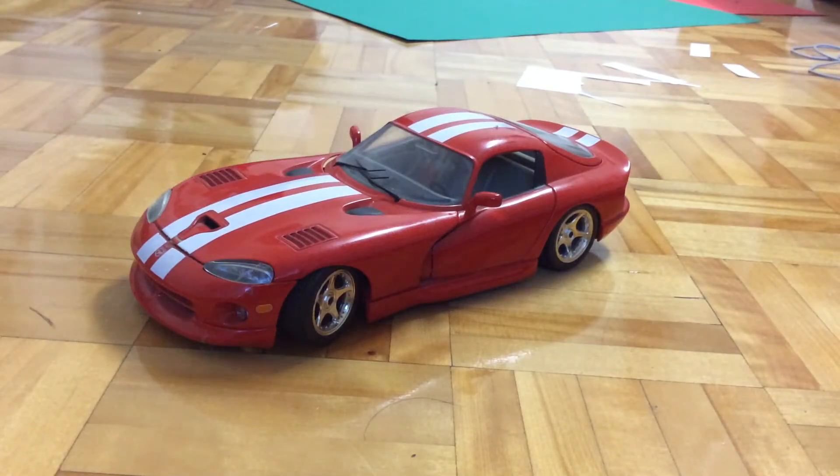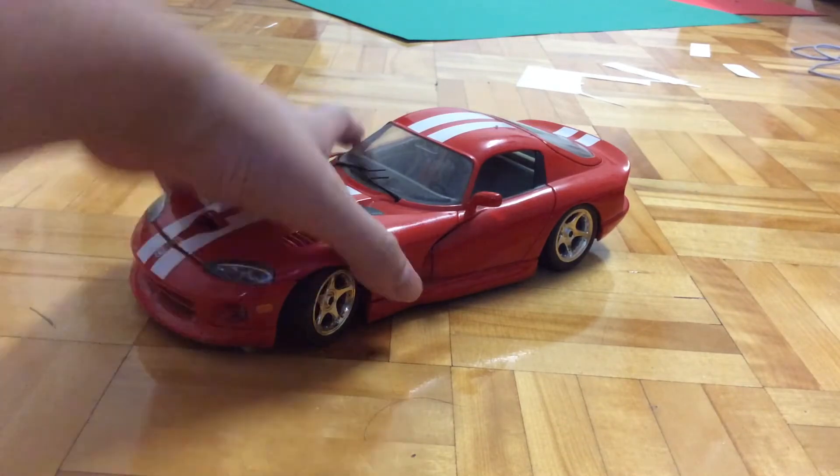Hello guys, Purphish here, and today I will be reviewing this Burrago Dodge Viper GTS Coupe. This is the 1:18 scale and it is made in Italy, so I suppose that this Burrago could be pretty old. But anyways, let's take a look at the car itself first.